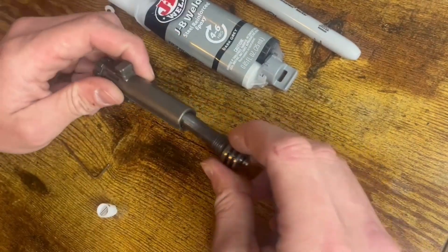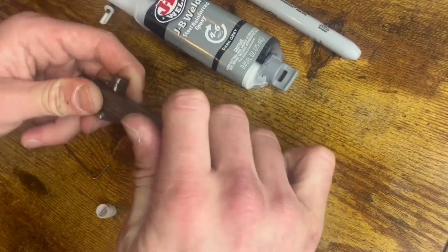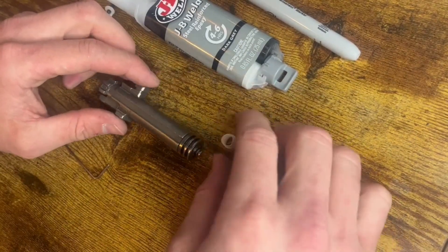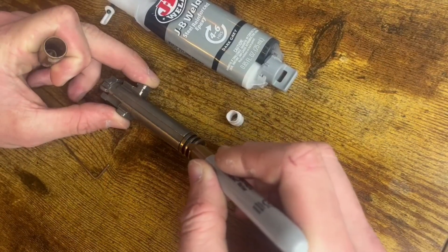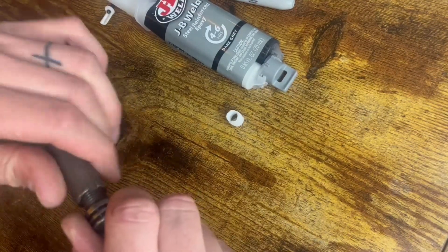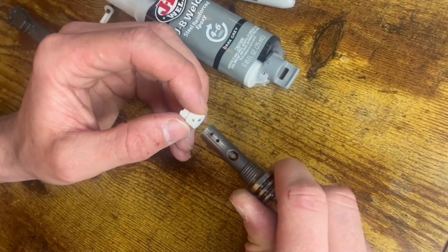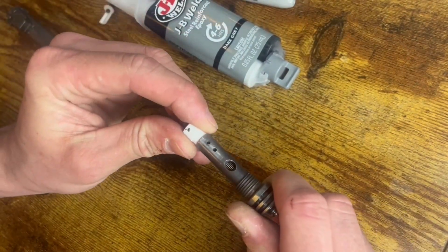First, you want to clock the nozzle correctly. This is basically how you're going to be putting in the crown. You're going to want to just follow this line and mark it right there, then take off this piece. With that line, you're going to want to make sure that the pin is parallel with it, so when you put it in, you put it in like that.